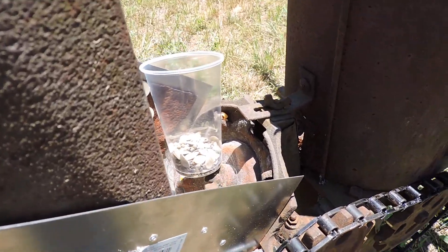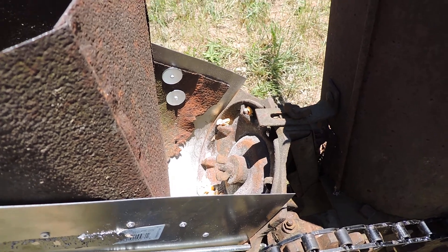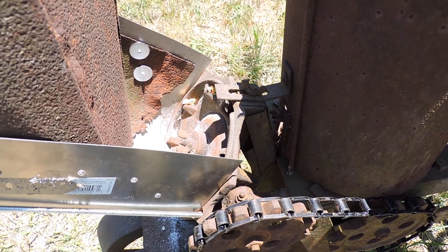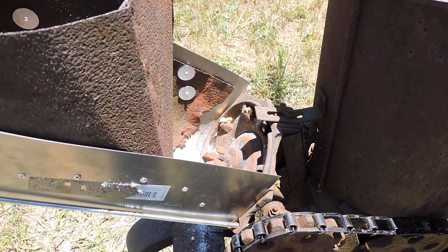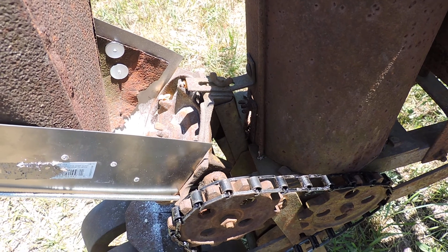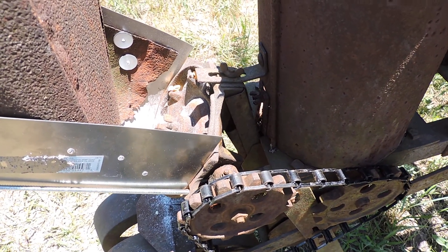It'll actually catch the seeds in there. Got a few corn in there left over to experiment with, make sure it actually works. So just gonna throw all the stuff in there — got about six rows, 100 feet long. Hopefully it'll take it all. Let's experiment with that and see how that goes. All right, thanks.